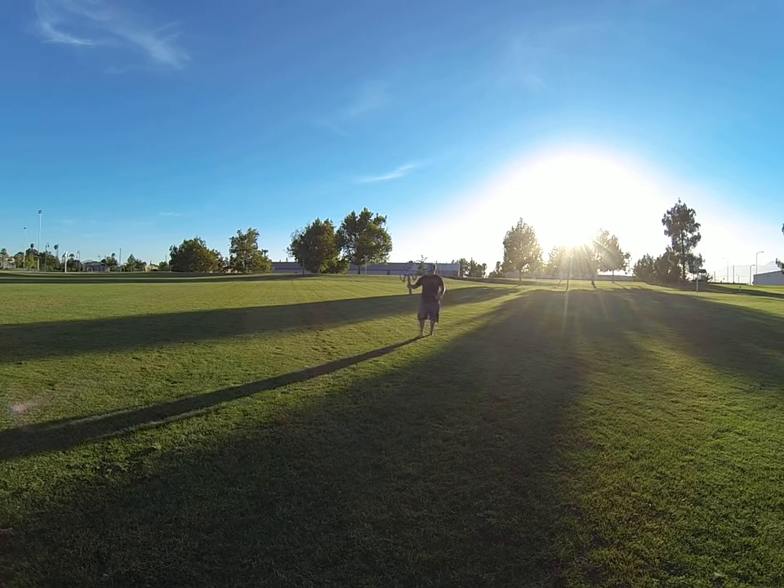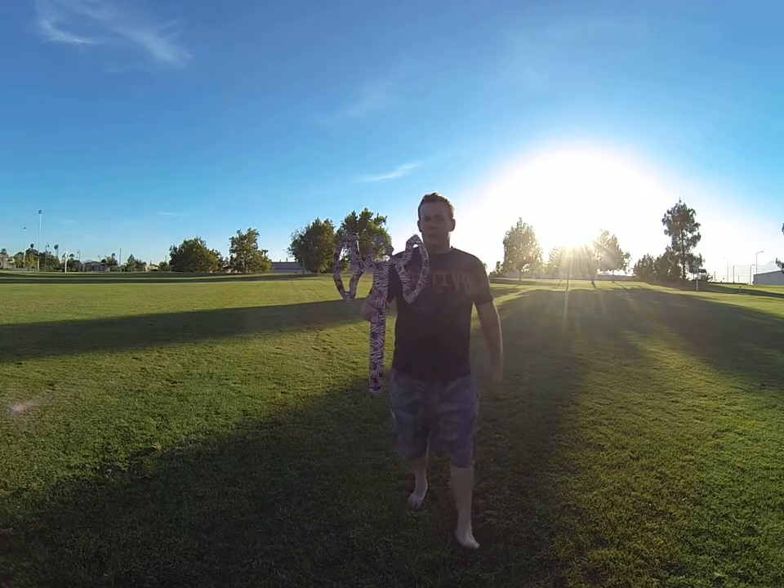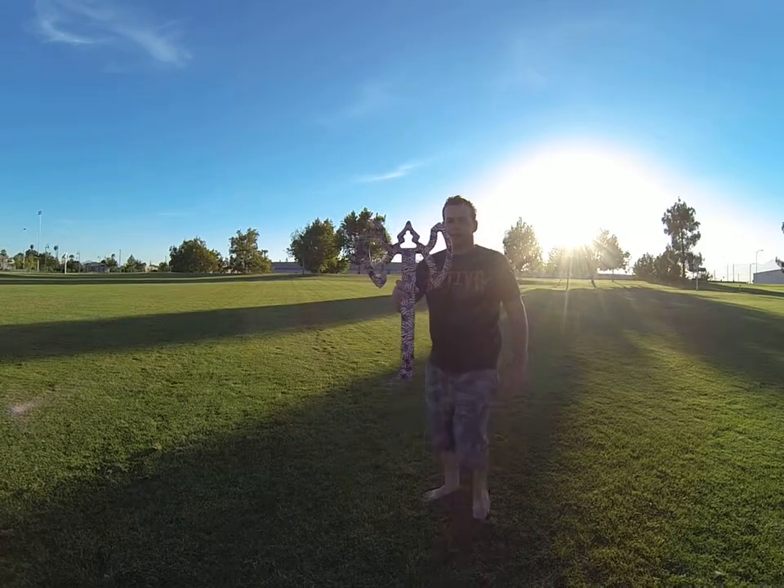And a nice catch, guys. The thing returns really, really nice, and a lot of fun to throw. So we'll catch you next time, guys. Take care. Bye.